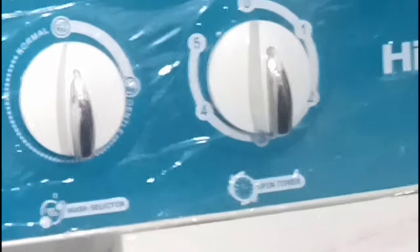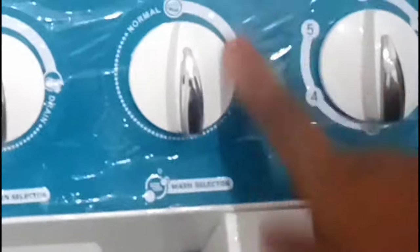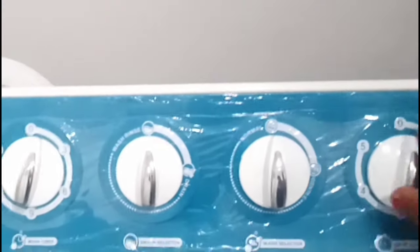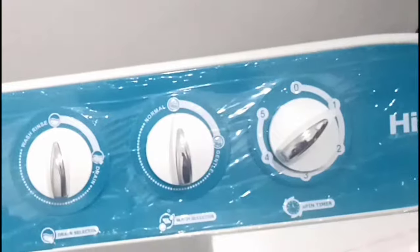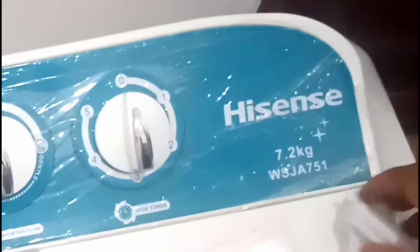For the wash selector, this is where you choose the strength of washing. If you're washing light fabrics, nothing too serious, select gentle. For your regular clothes, use normal. And this knob is for how long you want your machine to spin. This is a 7.2 kg Hisense washing machine.